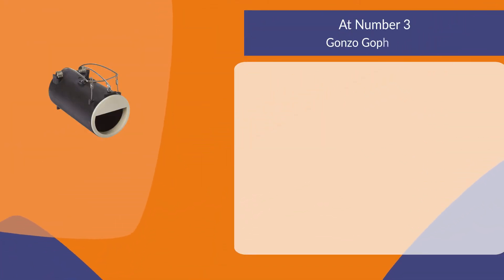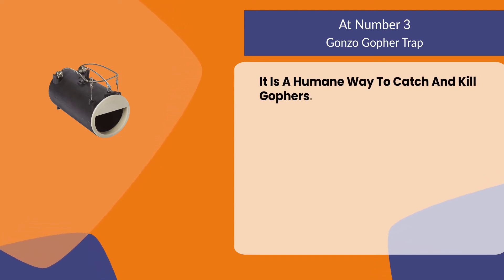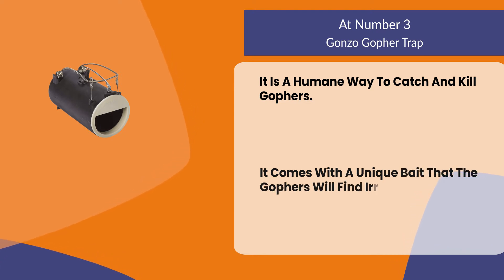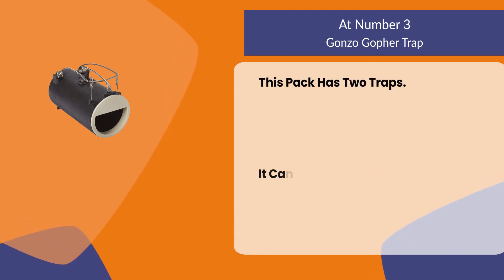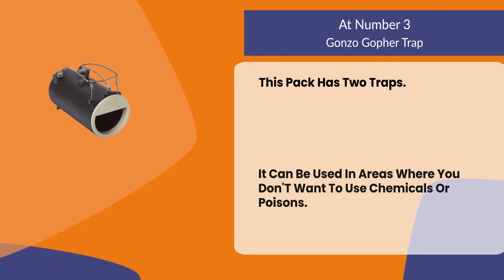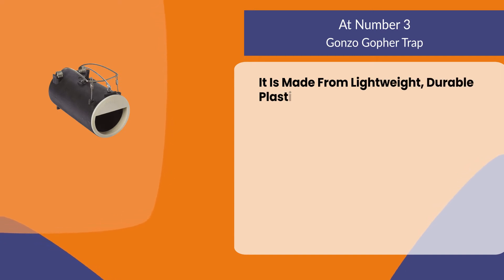At number three: the Gonzo Gopher Trap. It is a humane way to catch and kill gophers. It comes with a unique bait that the gophers will find irresistible, like peanut butter or cheese. This pack has two traps and can be used in areas where you don't want to use chemicals or poisons. It is made from lightweight, durable plastic.